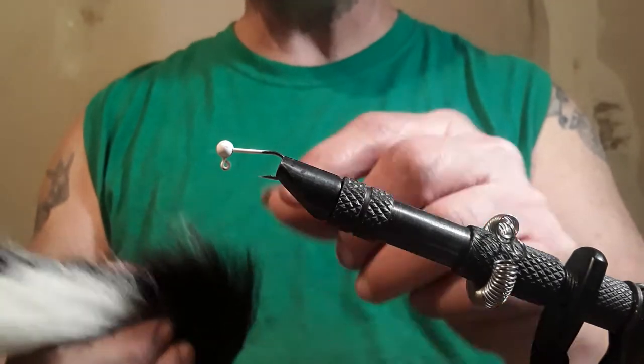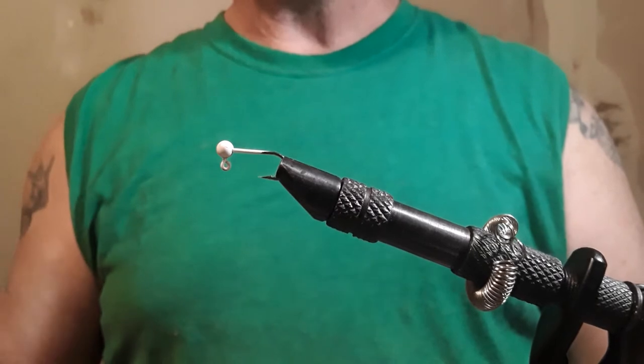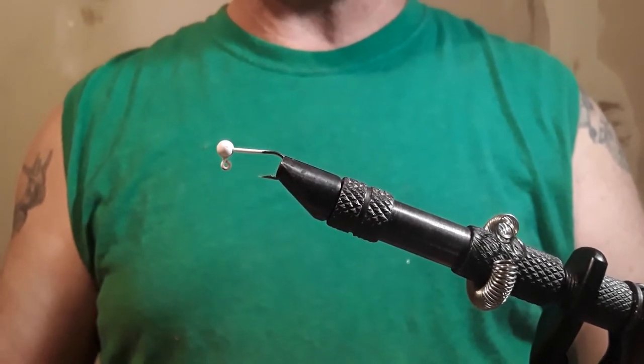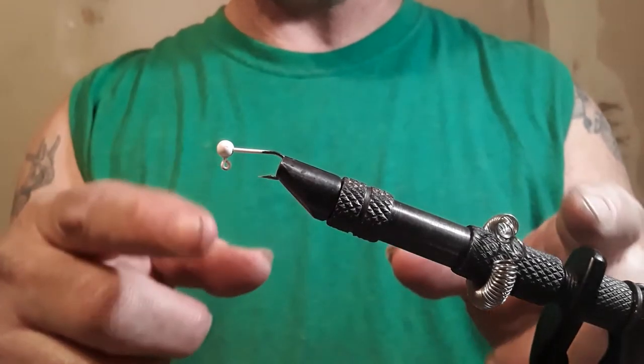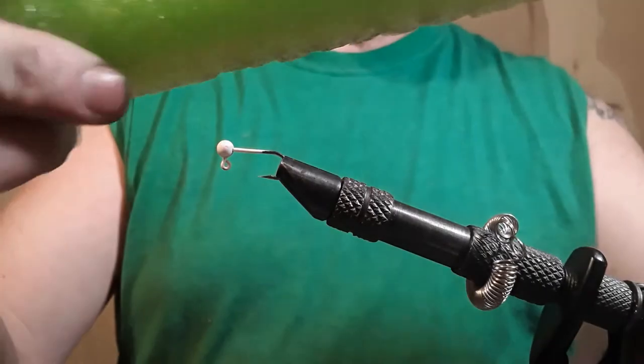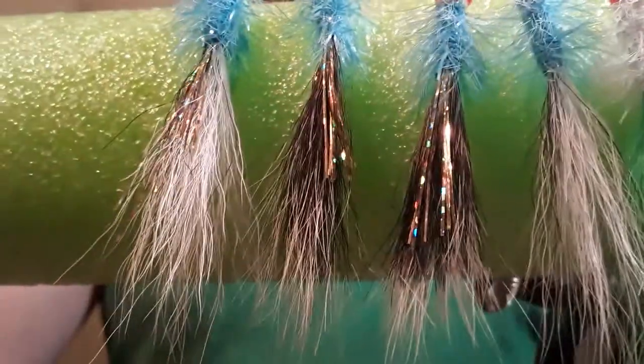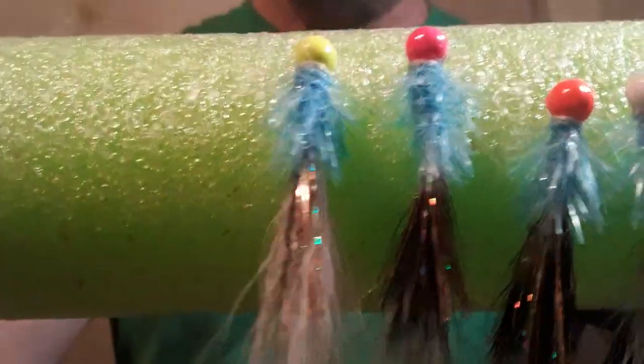I've got a 1/64 ounce steel head — not lead, it's steel. I've been ordering steel heads. These are the ones I've made already today and a day or two ago. I got a pink and green deer tail, a white deer tail, and two squirrel tails with a little flash and blue collar.